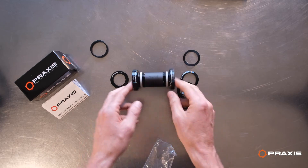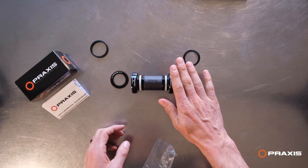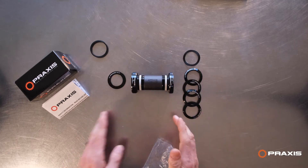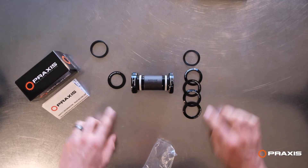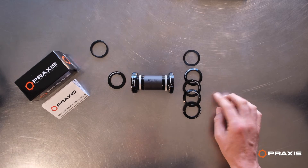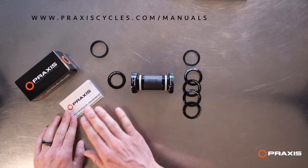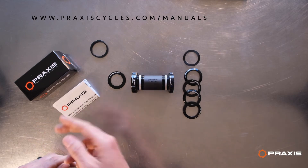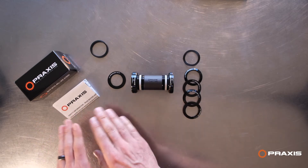So again, M30 BSA bottom bracket — 30 millimeter drive, 28 millimeter non-drive. You have your series of dust covers for exactly what you need for whatever crank setup you have. If you don't have the instructions, you can always find this information at PraxisCycles.com/manuals, where you can find all of our manuals.